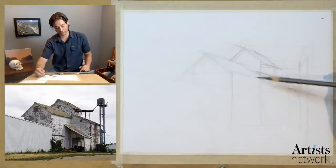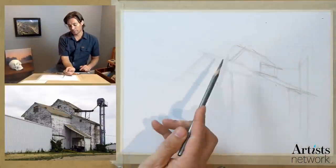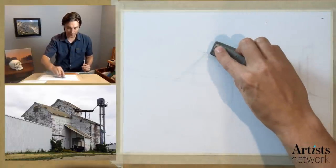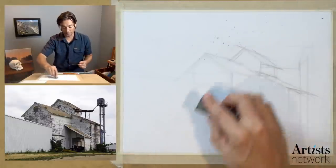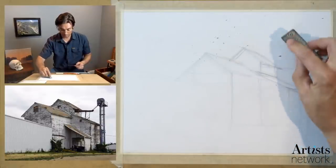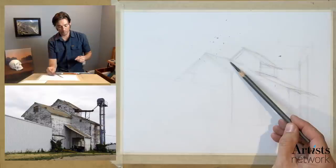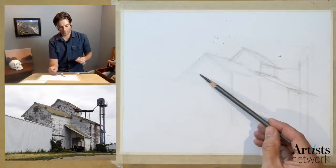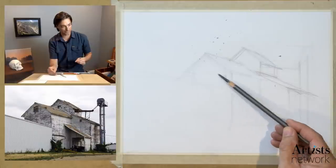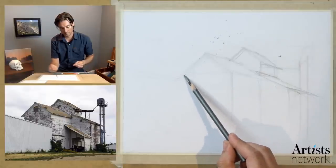As I'm placing these vertical edges, one of the things I'm doing is looking for other landmarks. This corner here is directly below this intersection point between where these two roof lines meet. You can see how imprecise I'm being with some of these marks — I've drawn them multiple times now, and we'll be able to clean them up as we go. Now this back corner is a bit obscured, but over here we can create a line that connects the eaves of both of these roof lines. I want to try to find that angle.